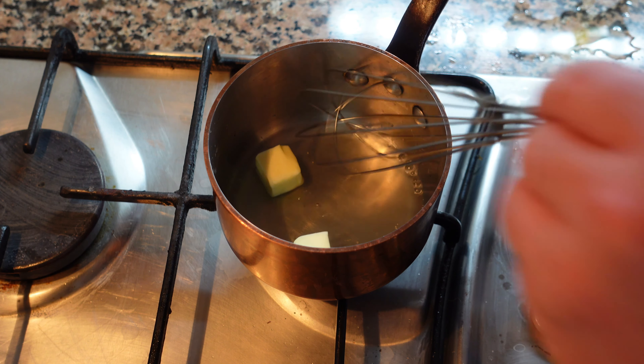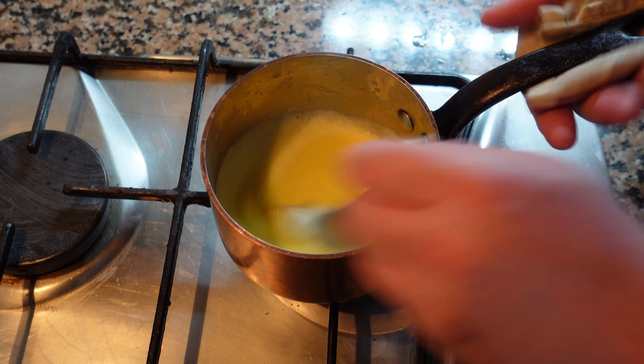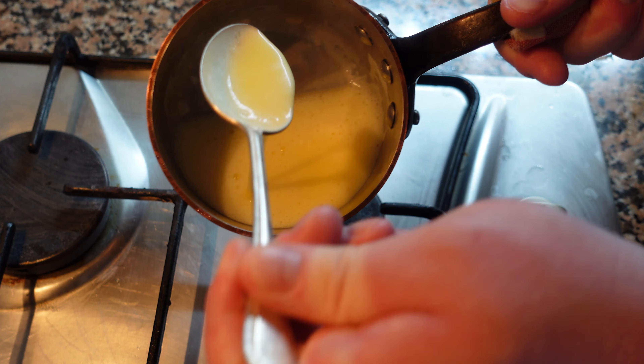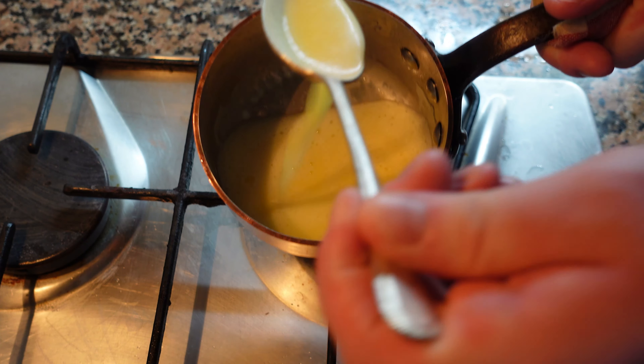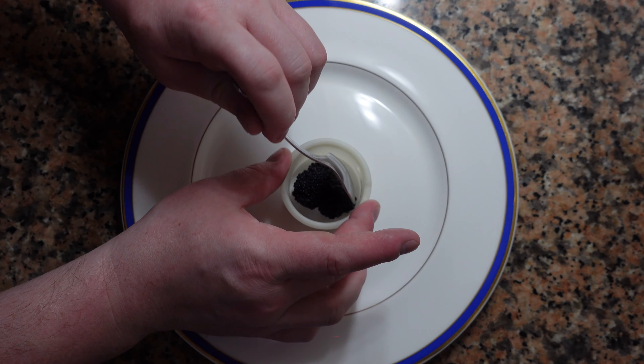Now we're going to start the sauce. I have the juice of about half a lemon, a tiny bit of water, and I'm going to whisk in some butter. You want to make sure the butter is completely emulsified — it should look just like this. When the sauce cools down it will thicken up, so keep that in mind.